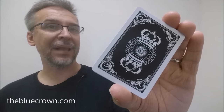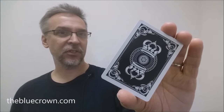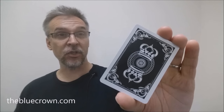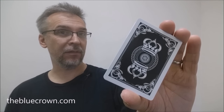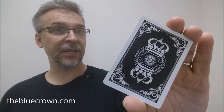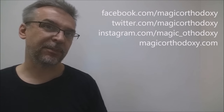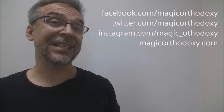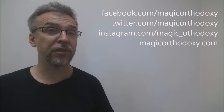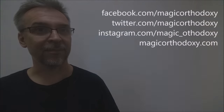Alright, so that is my review of the Black Crown deck from the Blue Crown. I purchased mine from thebluecrown.com, and that's where I would suggest you get yours as well. As always, we ask that you like this video so other people can find it faster. We also recommend that you subscribe to this channel just to stay up to date on the latest in cards and card magic. If you want to follow me on social media, you can. I'm at facebook.com/magicorthodoxy, twitter.com/magicorthodoxy, instagram.com/magic_orthodoxy, and if you need more content, you can always find it at magicorthodoxy.com. Thanks, bye.